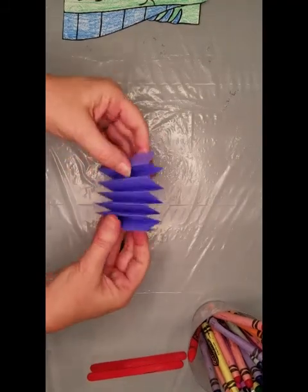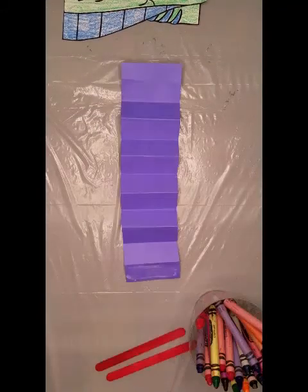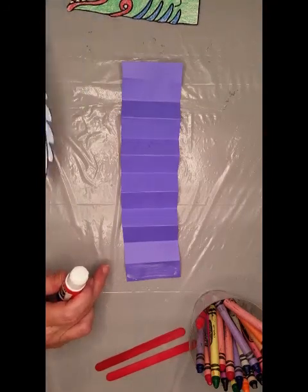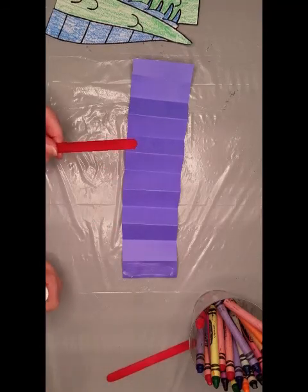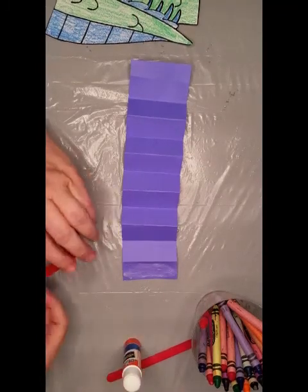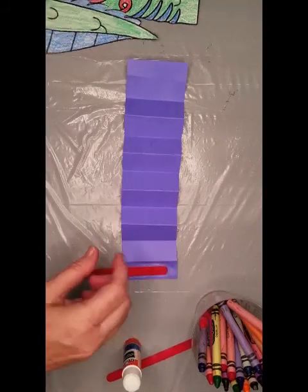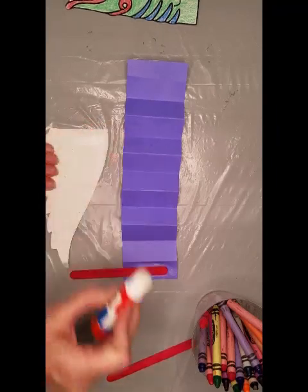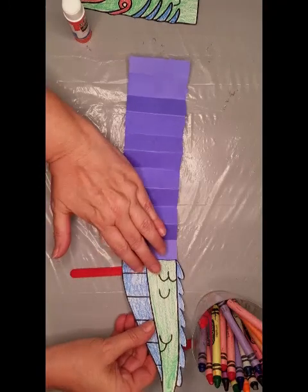Once you have it folded, you're going to take the ends and glue each end to our tail and our head. We're also going to glue the craft stick. So we're going to put glue on one end, place our craft stick on the glue, and then take our tail and glue that onto the end as well.